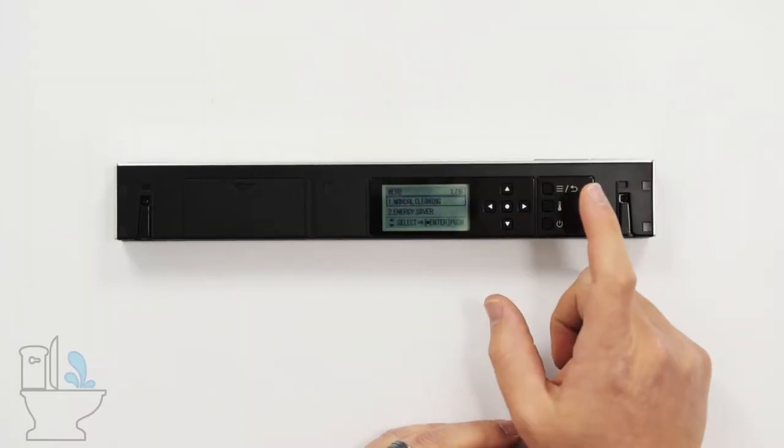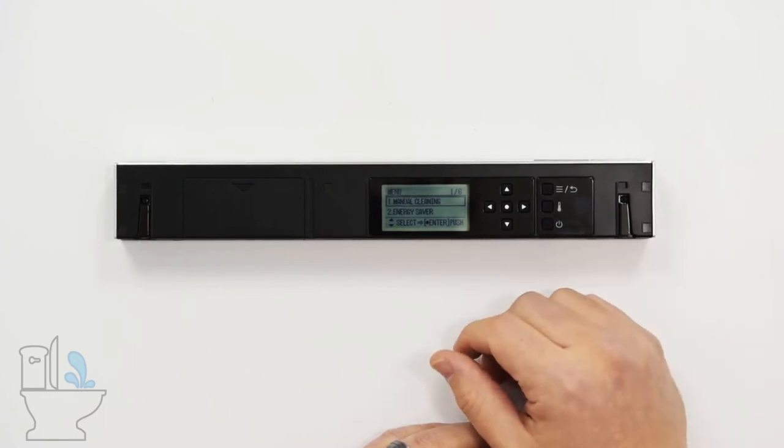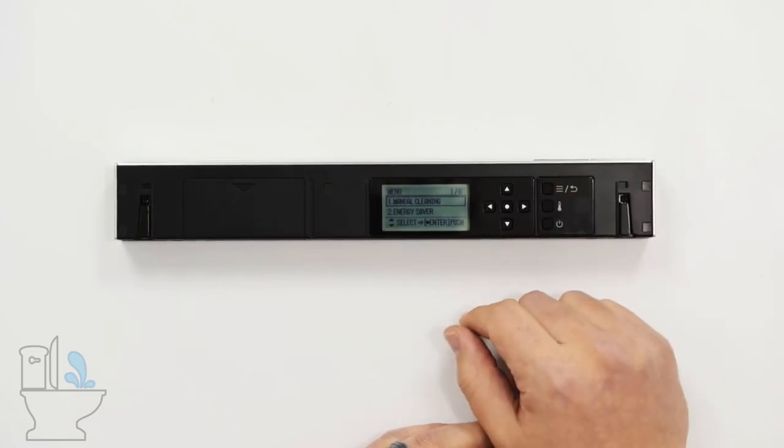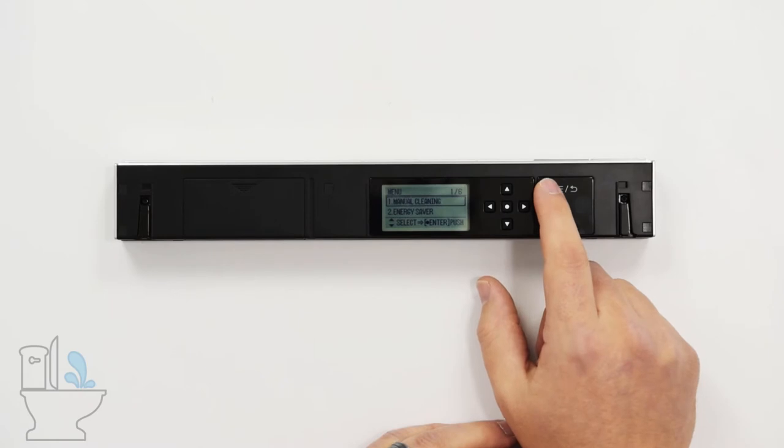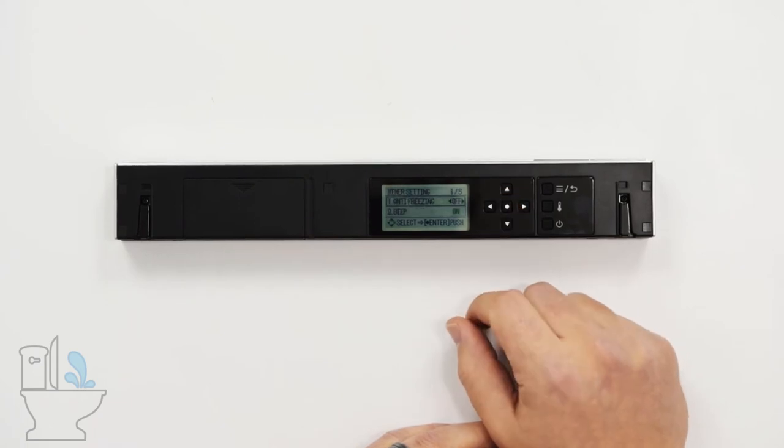Toto has thought ahead on this, and on their Toto NeoRest line have offered a feature that allows you to do that. We go into the menu option — the top button on the right — to activate this, and using the down arrow go under other settings and press the enter button.